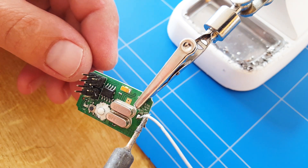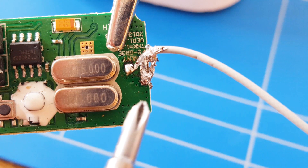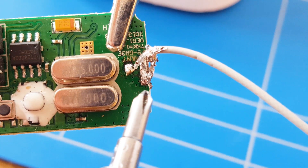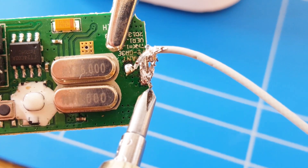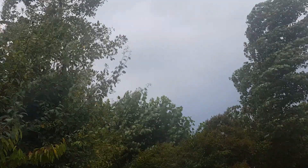Definitely not the prettiest job that we have done, but you can clearly see that we have put the inner wire — the positive wire — to the antenna connection, and the outside wires to the negative, to the ground connection. Now it's time to put the case back on.